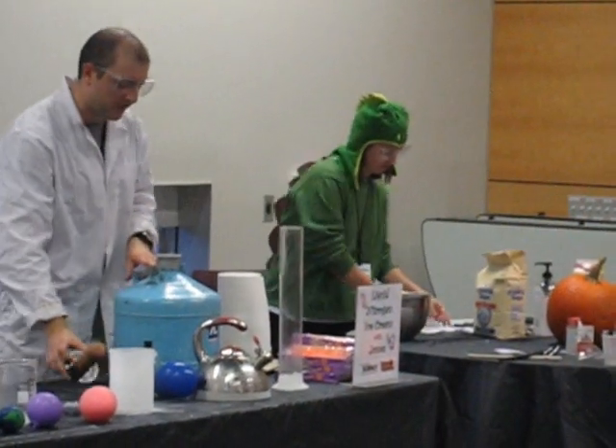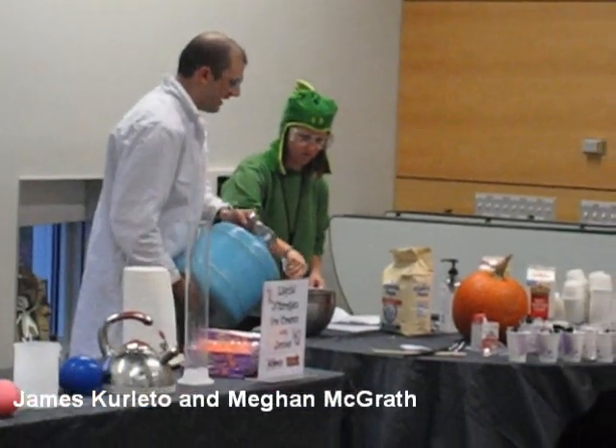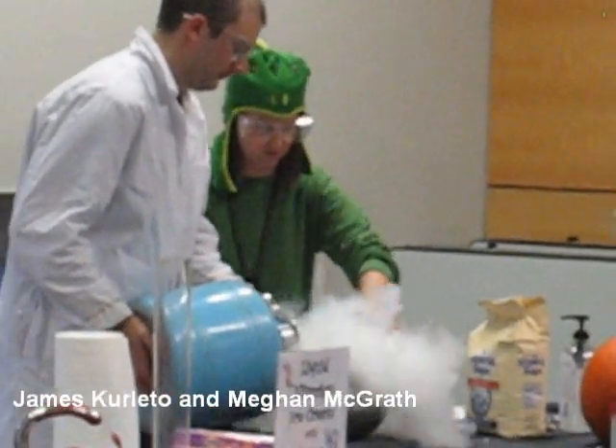A little bit of a show by adding some liquid nitrogen. As she mixes this in, let's turn it into that nice solid ice cream that we're looking for here.